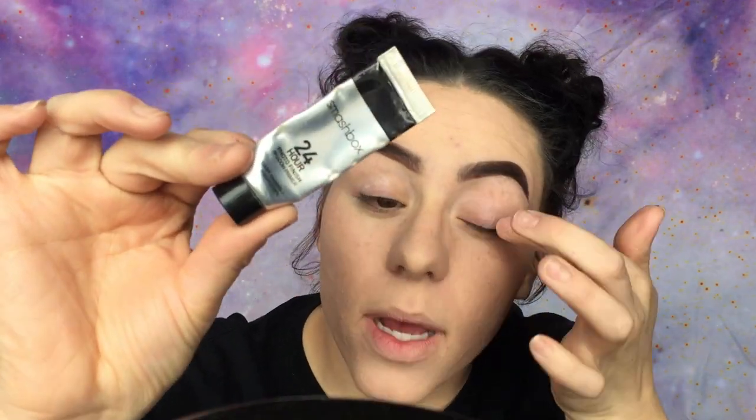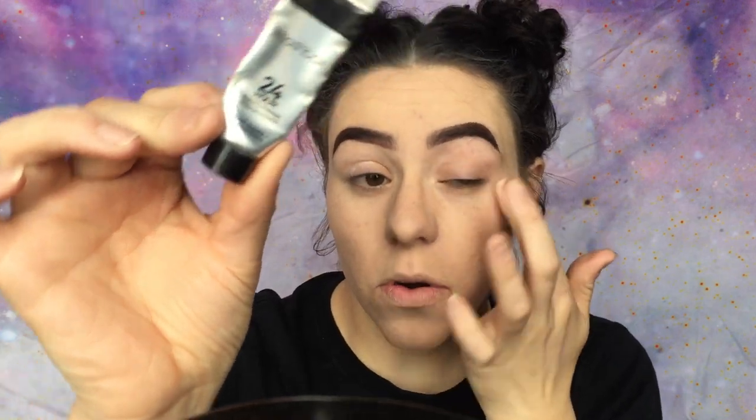I'm priming my eyelids with this Smashbox 24-hour photo finish primer. I've had this for like a year — you don't need a lot, it lasts forever. I'm also using Revlon Colorstay Concealer in the color white, because I want something light on my eyelids so that the colors I put on really pop. I'm smudging this around while I tell y'all about my life.